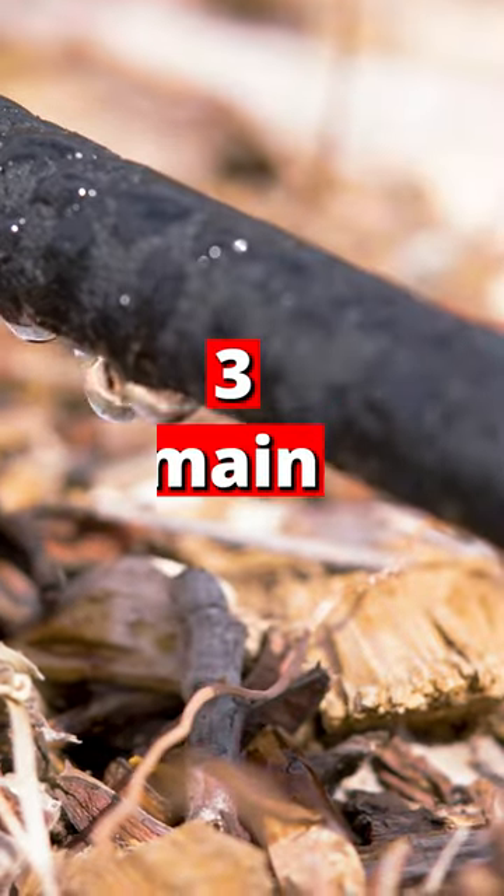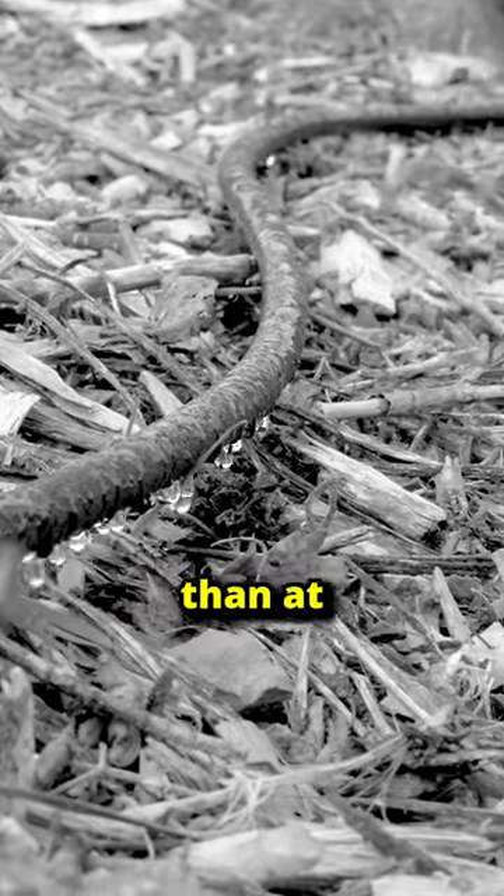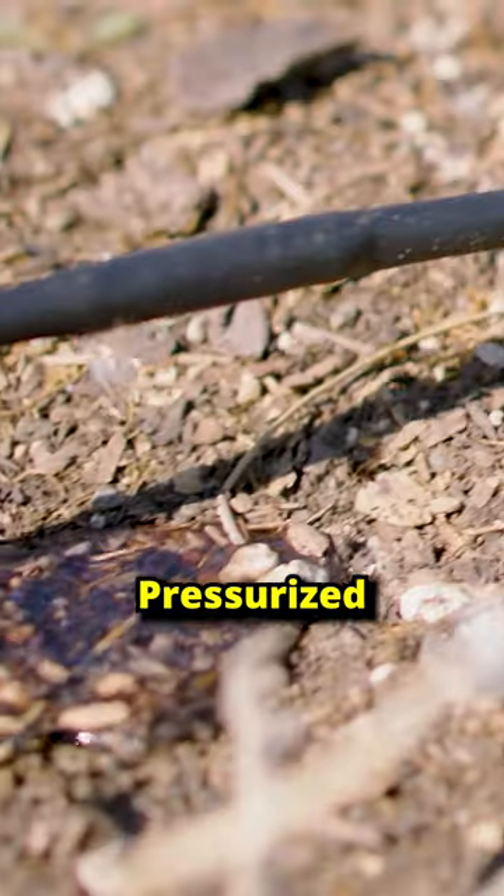Why am I replacing the soaker hose? Three main reasons. One, soaker hoses emit more water at the start than at the end. Drip irrigation is a uniform pressurized solution.